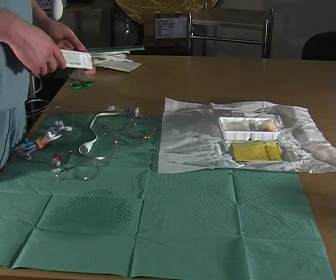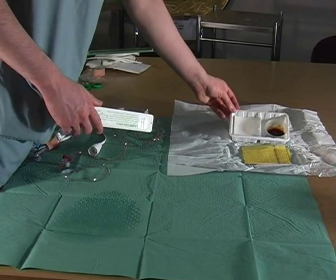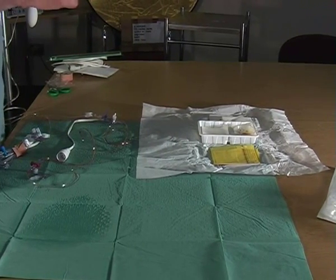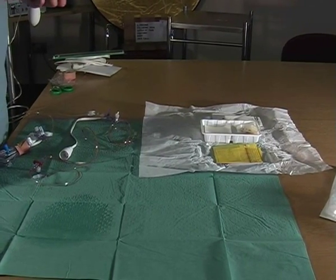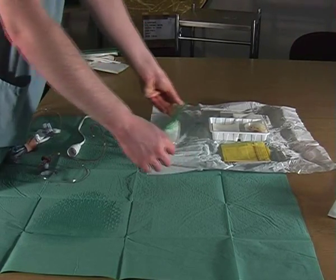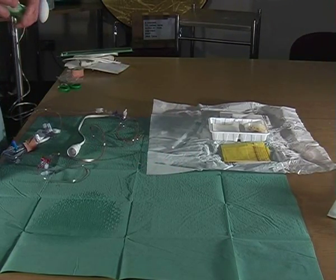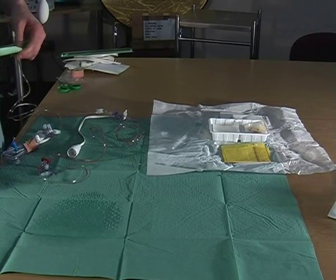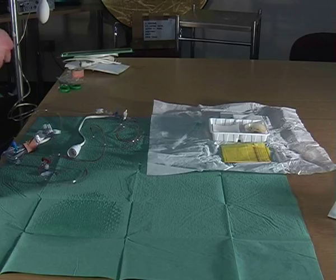Open your dressing pack. You can use iodine or, as an alternative, you can use chlorhexidine 2%. Open your arterial line onto your dressing pack. That is now ready for the doctor to insert into the patient.